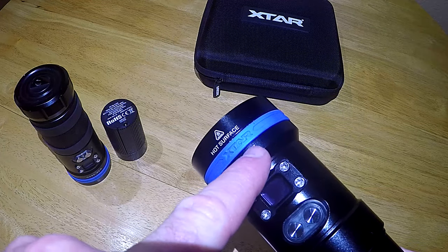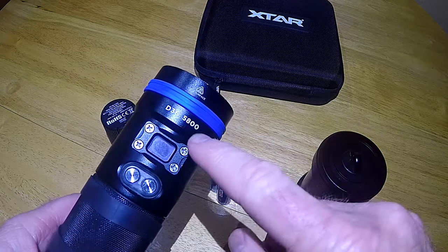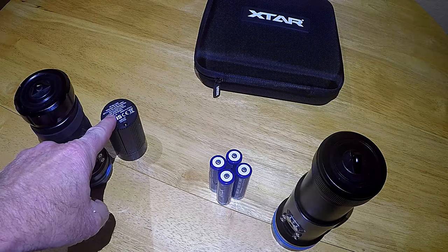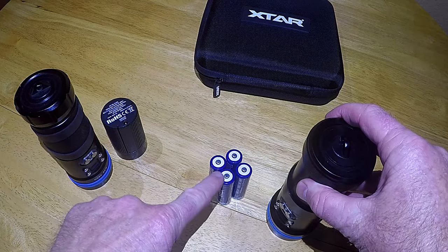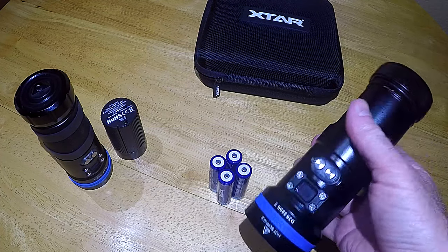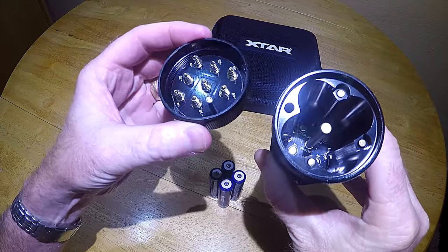So why is there a D36 5800 number two? Because there's a predecessor — the original D36 5800. The main difference is that the original uses a battery pack with three 18650 batteries, while the new version has four 18650 batteries that are user replaceable. It's going to be a little bit heavier, but it's going to offer much longer run times.